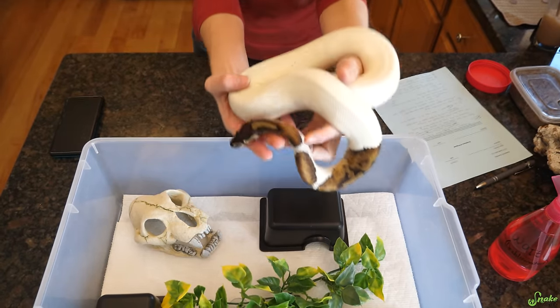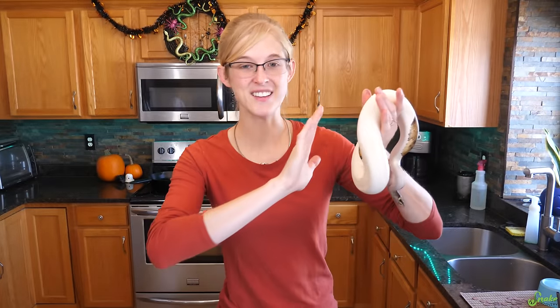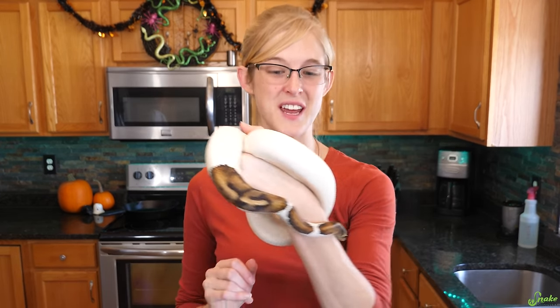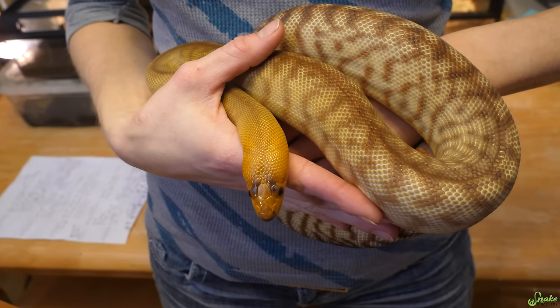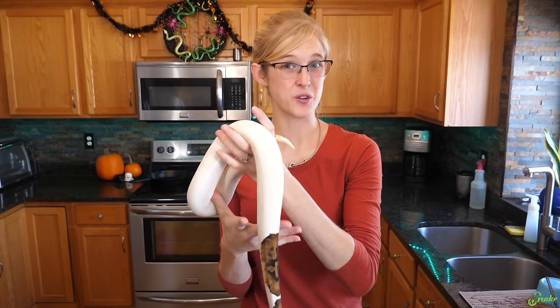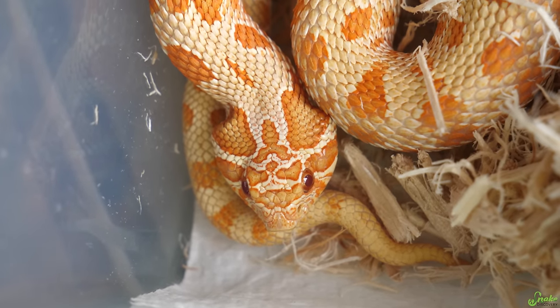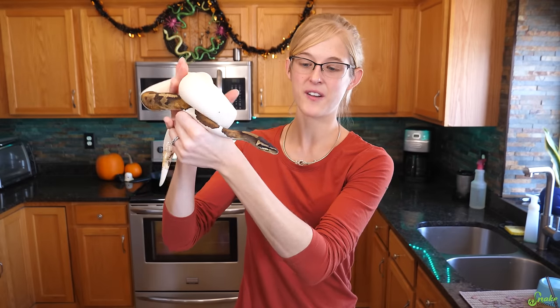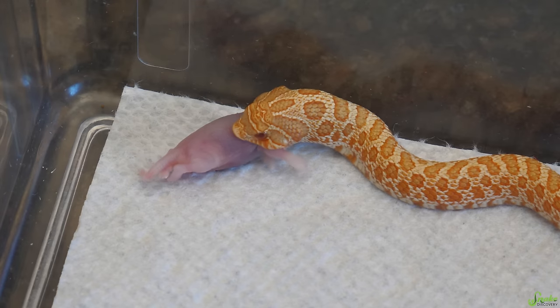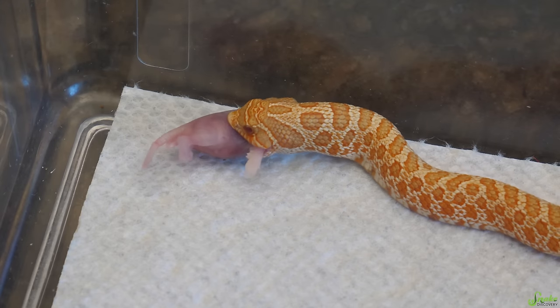When you receive your new snake, don't hold it. Leave it alone. After its initial inspection, just put it in its quarantine enclosure and leave it completely alone. This is the hardest part about receiving a new snake because you want to hold it all the time, but that is not in the best interest of the snake. Snakes will often refuse to eat if they feel too stressed, and if they are both settling into a new home and being handled regularly, that will definitely increase the chances of them being too stressed to eat. Completely leave them alone for a week, then offer food. If they eat, that means they're settling in nicely. Leave them alone for a day or two to digest that first meal, and then you can start handling them.